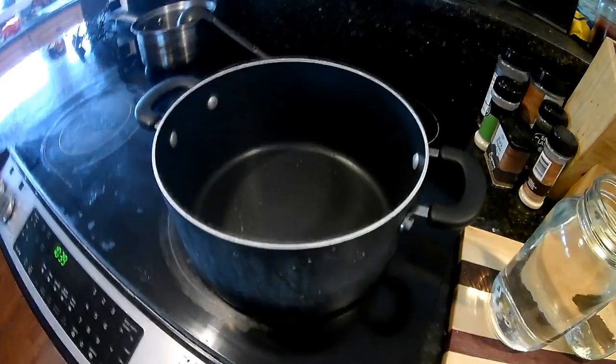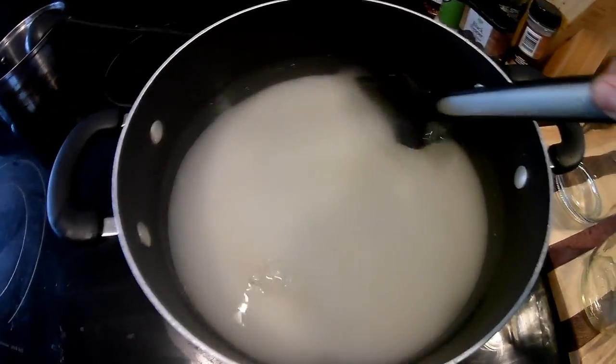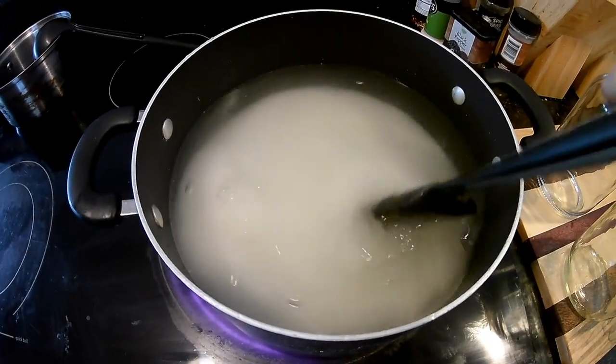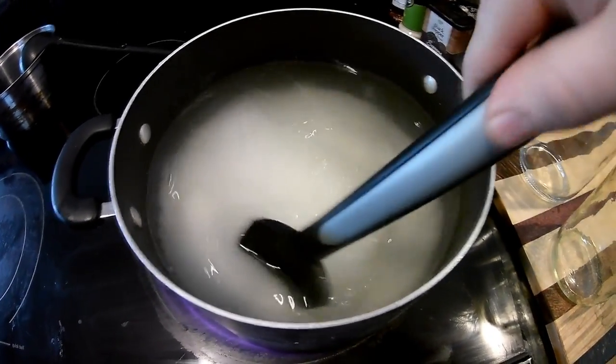I'm going to throw this in the pot. Got the water and the sugar in the pot. I'm just going to heat it on medium heat, stir occasionally, and wait for the sugar to dissolve.